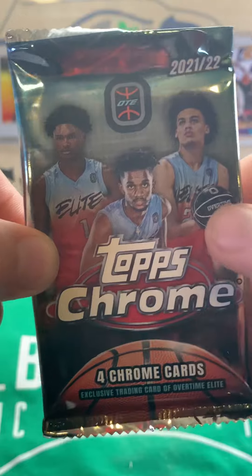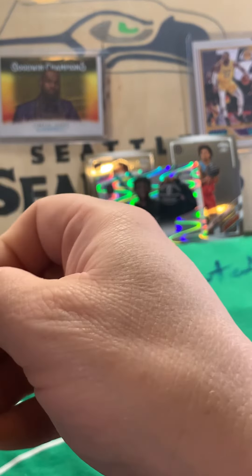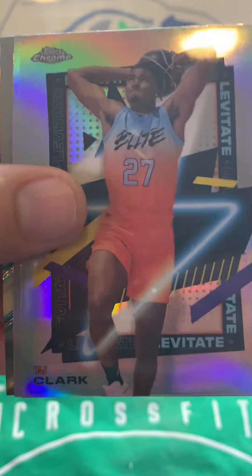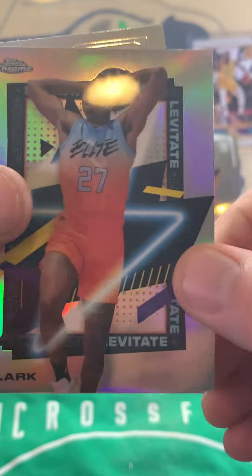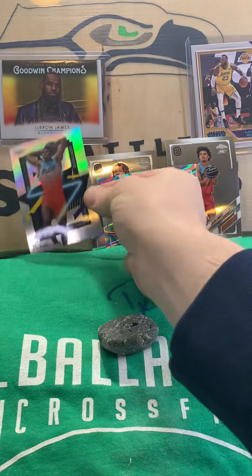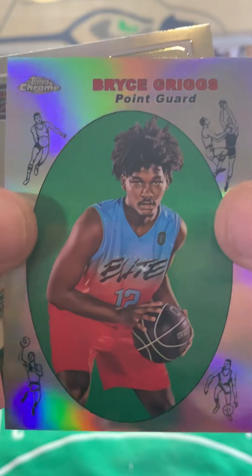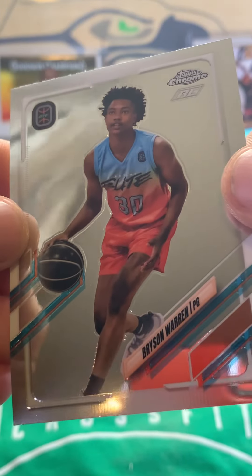Pack two of 2022 Topps Chrome Overtime Elite. These cards are kind of like the Panini Prisms in that they come off the rollers all bent, but they're not damaged — that's just how they're manufactured. So, Jai Smith. We've got a Levitate TJ Clark — we'll throw that up on the board. We have a Bryce Griggs, I think this is the '69 throwback — throw that up on the board. And we end with a Bryson Warren.